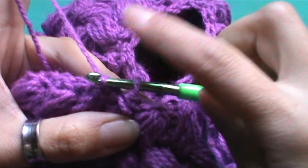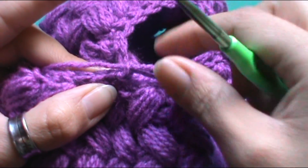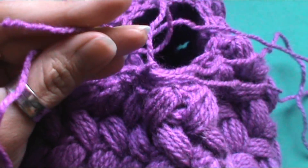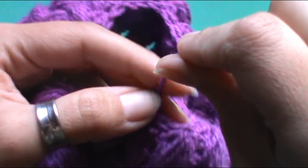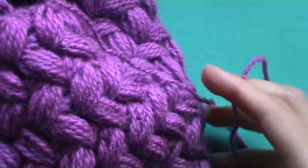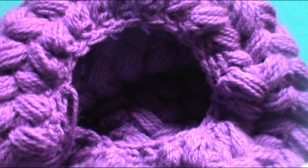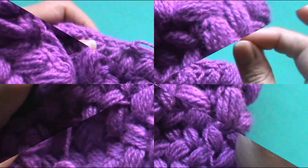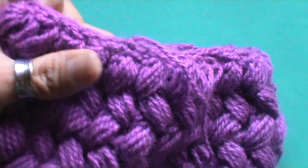Pasamos por ese punto y luego por el que tenemos en el crochet. Damos una puntada extra y vamos a tirar lo más posible esta lanita, ya que vamos a trabajar con un par de puntadas más. Cortamos. Una vez que tenemos esto, pueden ver que ya se nos fue achicando el círculo de la parte de arriba. Ahora vamos a pasar con una agujita lanera por todos los puntitos o punto por medio, donde hice los puntos bajos.